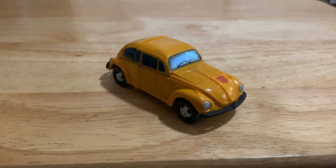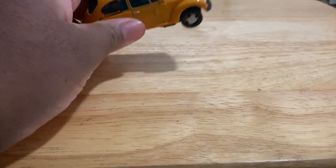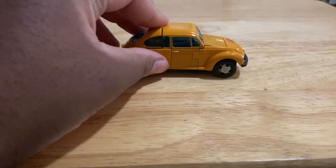Hey everyone here on YouTube, Large Pat McQuack here. Since Mr. McD did the Power Ranger Megazord review, I thought I'd take a shot at reviewing Bumblebee! It's a pretty cool little Volkswagen here, especially from the G1 cartoon.